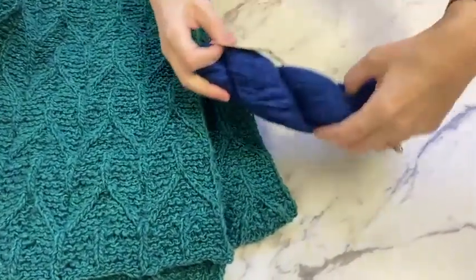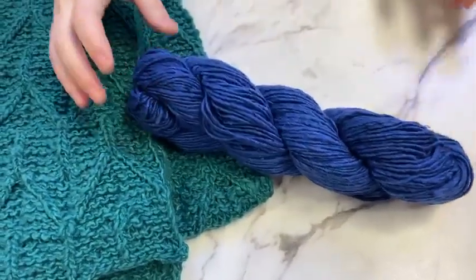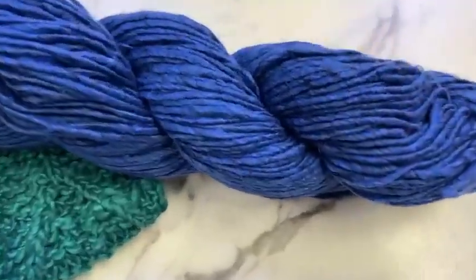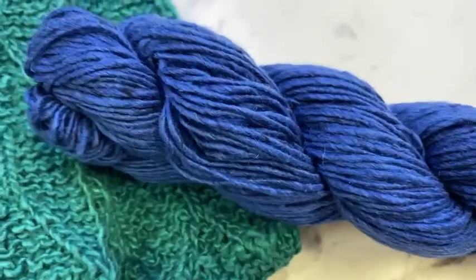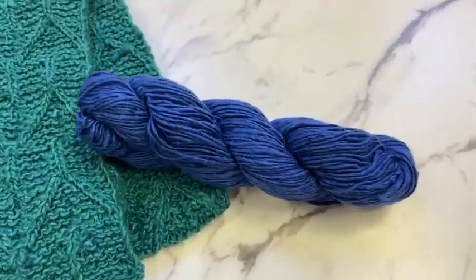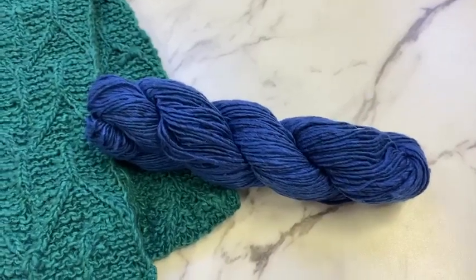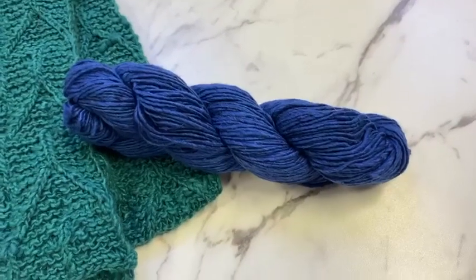First up, gorgeous color number seven, which is like a navy blue. You can see these darker, almost black flecks in it, so it gives really good depth to the color. This yarn is 180 yards per skein, 40% silk, 30% wool, 20% cashmere, 10% polyamide.